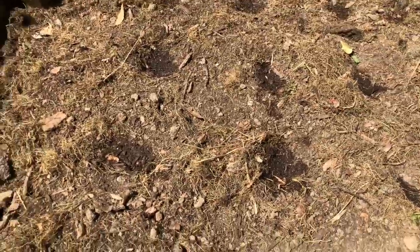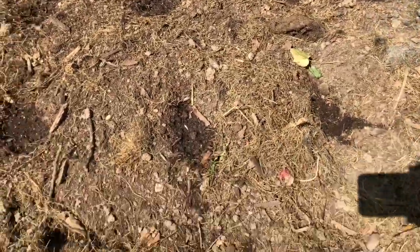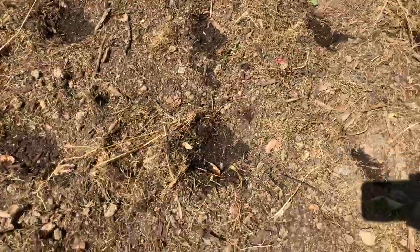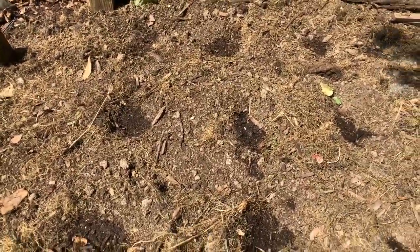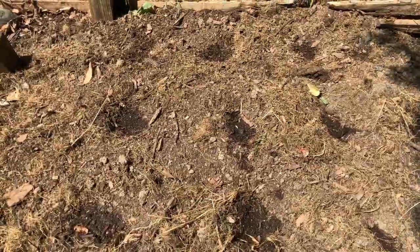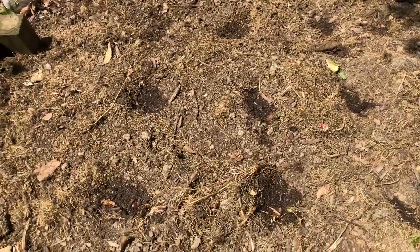Make sure that the soil is nice and loose. What I've done this time is I took my comfrey tea and I put it into the holes before I put the seeds in. This way I give them a little extra boost. I'll cover them up and then I'll give them some more comfrey tea right on top. So let's get started.